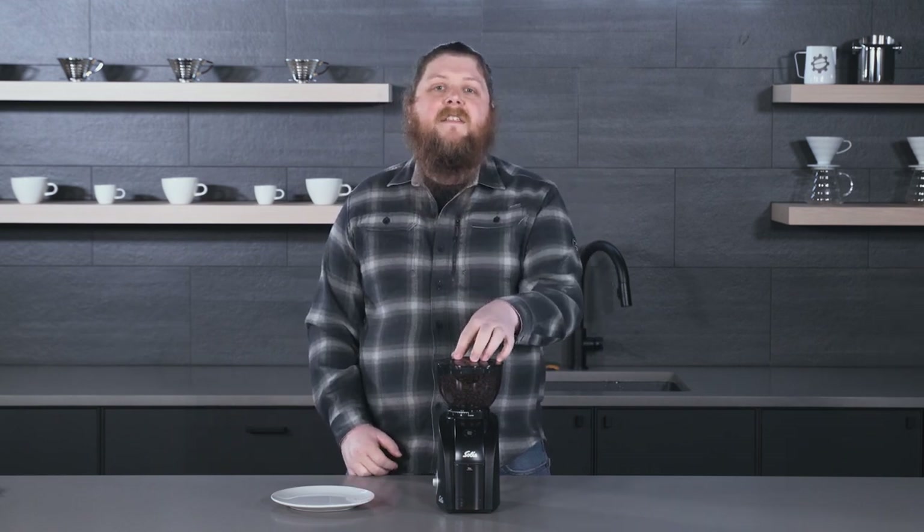Hey everyone, it's Pat with Seattle Coffee Gear, and we are here today to take a look at and do a crew review of the new Solus Scala Zero.